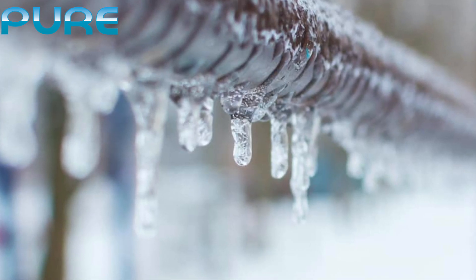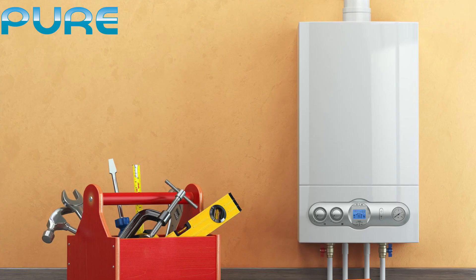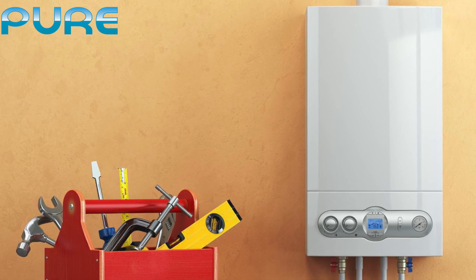The issue we are dealing with today is that of a frozen condensate pipe. The symptoms you may be experiencing are a loss of heating and hot water, and the boiler may be making a gurgling sound.